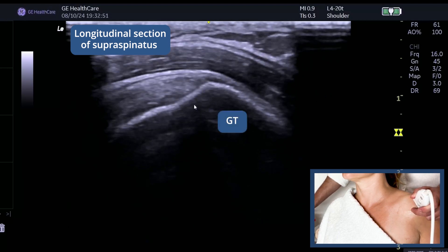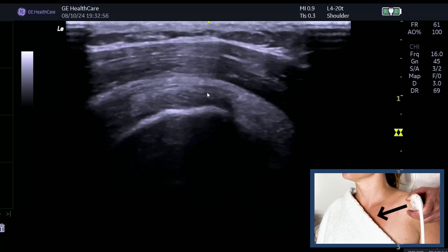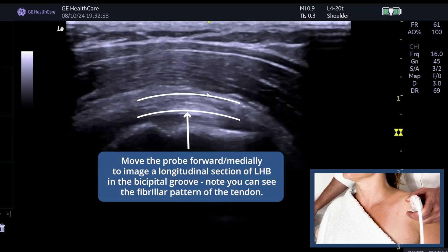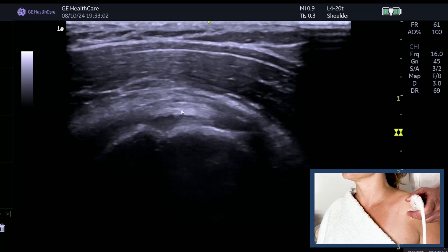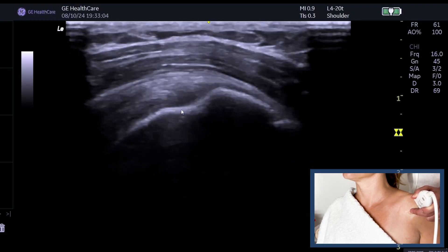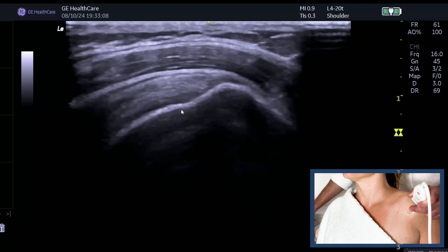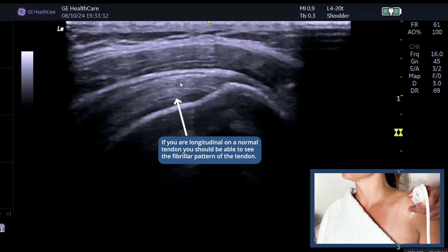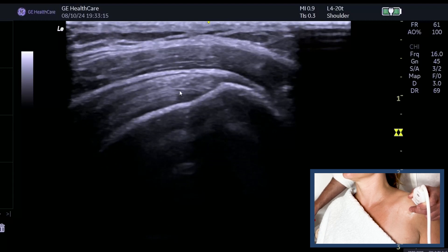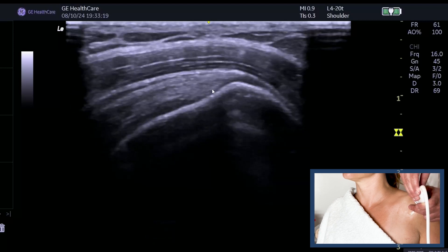Here are a couple of tips for the long axis view. This is supraspinatus in long — this is the greater tuberosity. If I push my probe forward, I am now long on the long head of biceps, which means when I come laterally I'm going to be truly long on supraspinatus. On a normal tendon in long you should see nice long fibers attaching in.